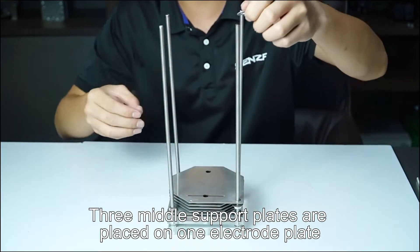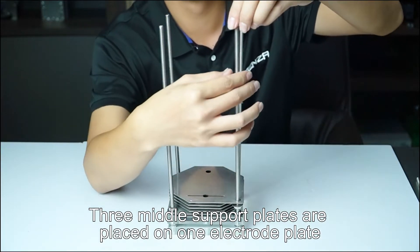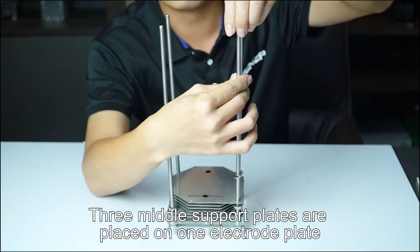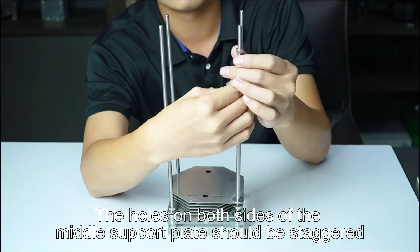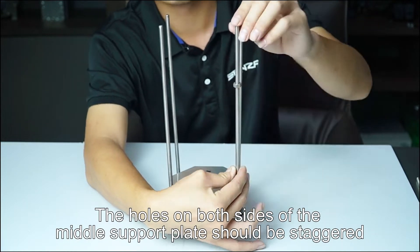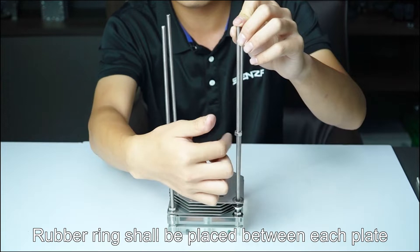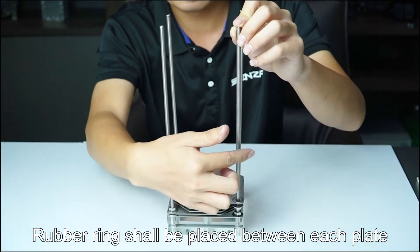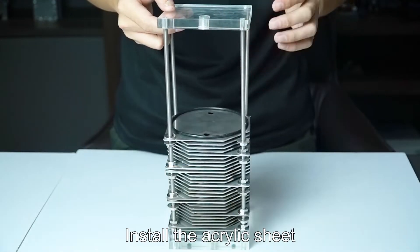Three middle support plates are placed on one electrode plate. The holes on both sides of the middle support plate should be staggered. A rubber ring shall be placed between each plate. Install the acrylic plate.